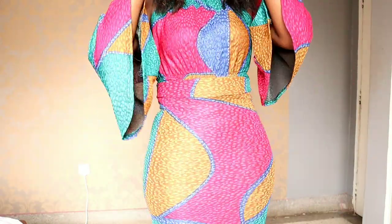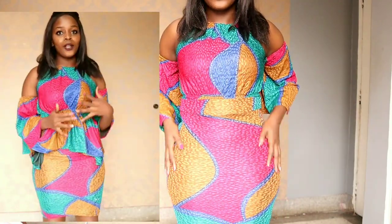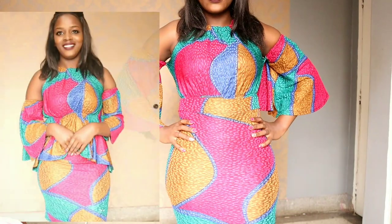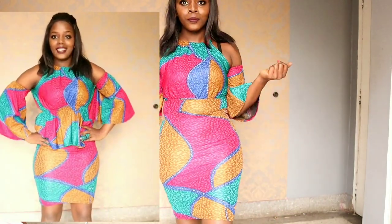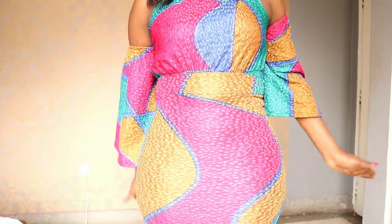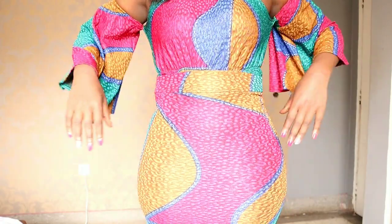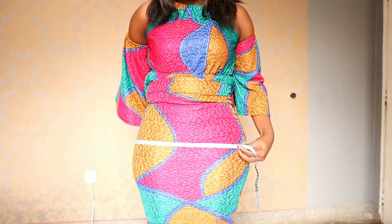It doesn't look that exaggerated. This is the before, which is just okay, but now I want to look like an Instagram hourglass shape model. Actually, this is what most tailors do — they pad most of these gowns, even wedding gowns, most of them are padded. Just look at your girl! I really love what I'm seeing. And remember guys, when you check these padded outfits online, most of them are expensive — like $50, $60, $70 — they're just so expensive.